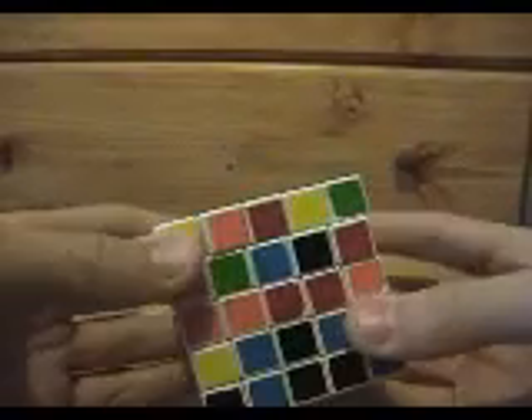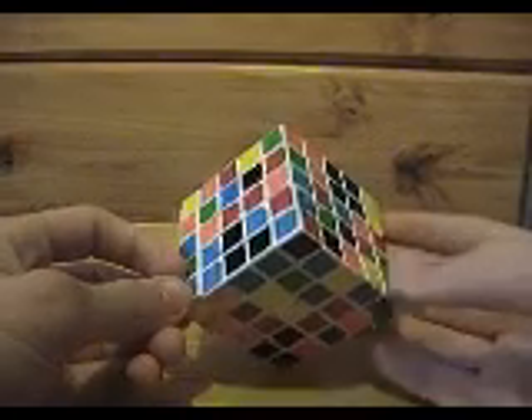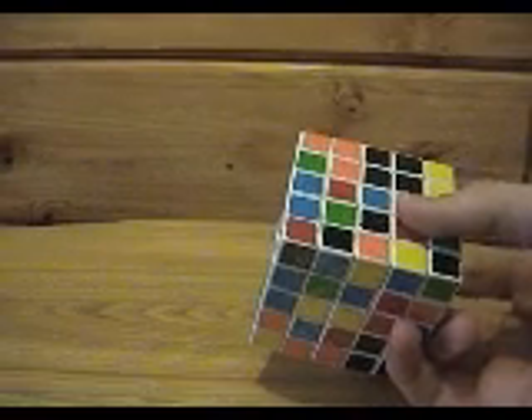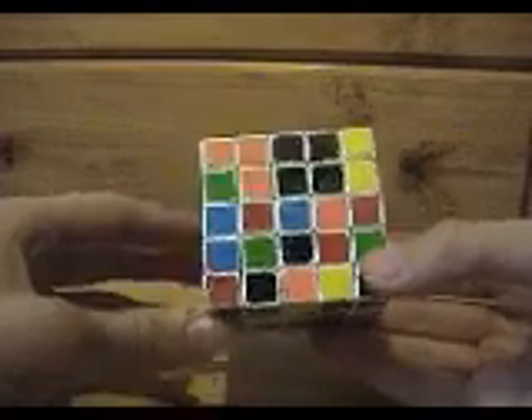One cool thing about the 5x5 is that there are tons of ways to solve it. It's a lot more intuitive, in my opinion, than the 3x3 where you're following a lot of set instructions and algorithms. The 5x5 takes a lot more free thinking — I find it to be more fun, personally. The first thing we're going to do: it's solved similarly to the 4x4. First you solve the centers, then the edges, then you put it together like a 3x3.